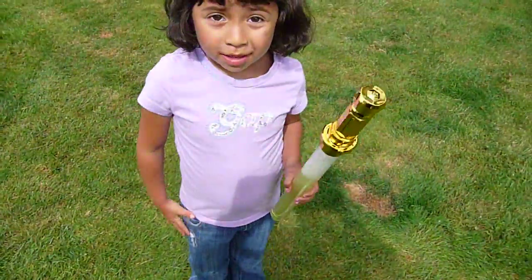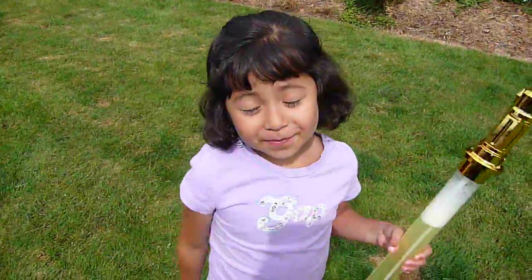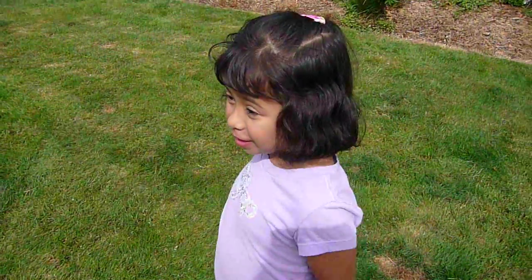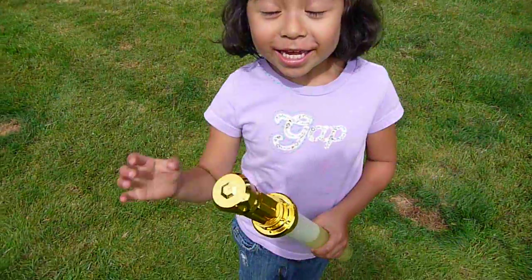Describe to me, Lola, how we make a bubble. You kind of blow it or you can swing it around. Blow it or swing it around. Okay, could you show us how to do it? Yes.